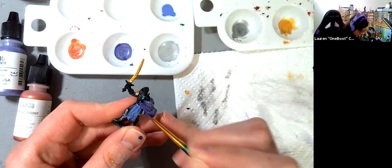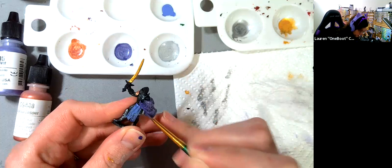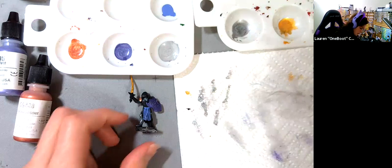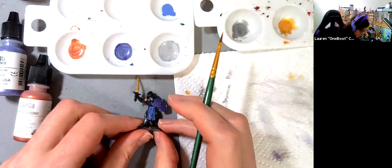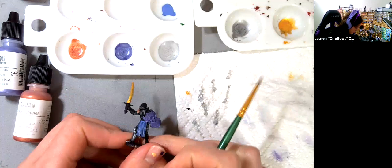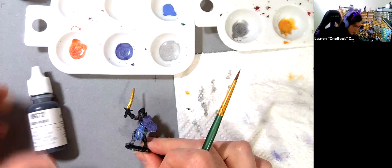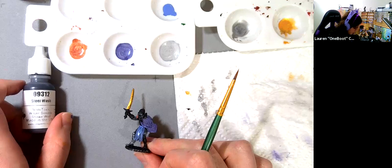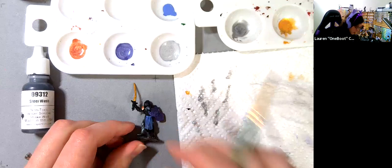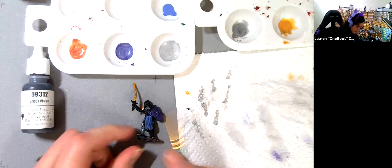Since I've got some paint on my brush, I'll do a quick second coat on his shield — no sense wasting paint. Once you're done with your cloth, we'll be using the steel wash. Washes are really cool because you can use them to not only change the color of what you're painting but they will settle into the crevices of your work.